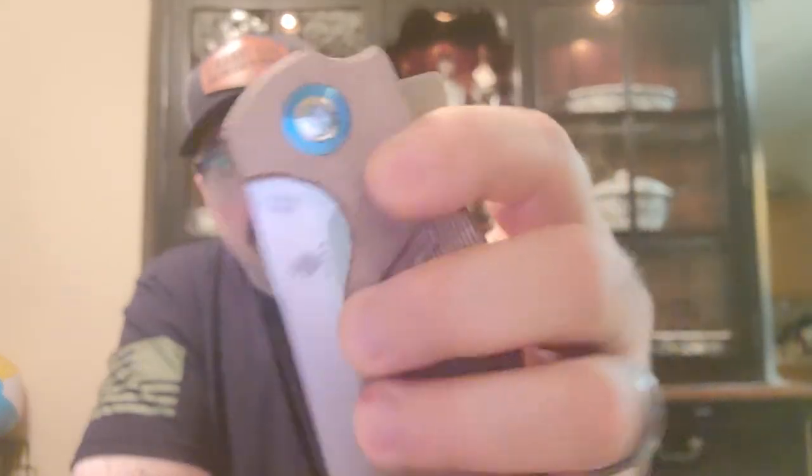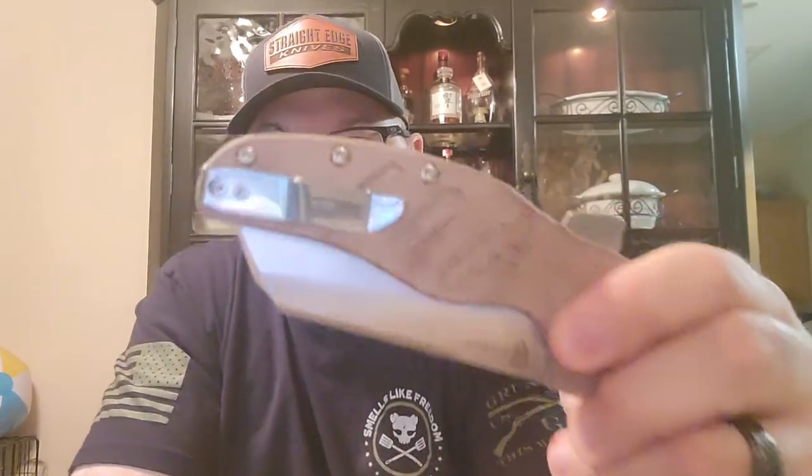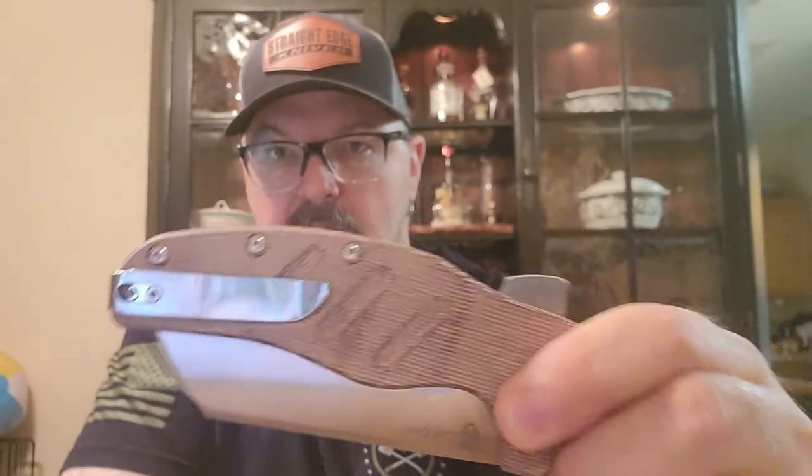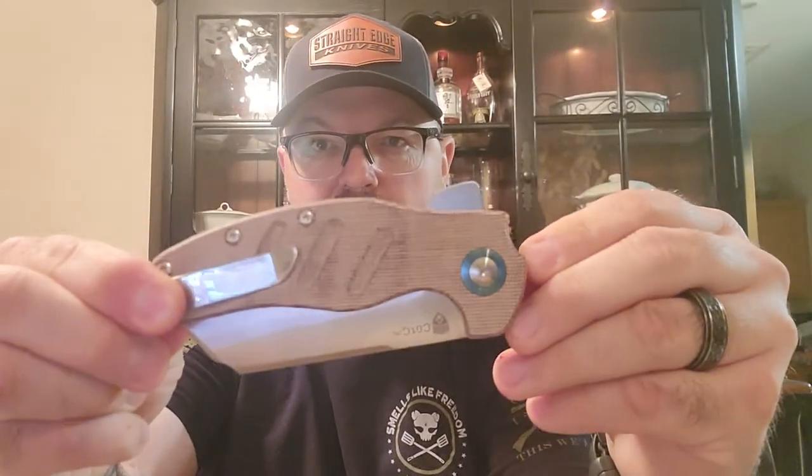Look at that beautiful brown Micarta. It's a 3.9-inch satin steel blade in 154CM. Look at that blue liner — it just makes this whole knife pop. On the backside you've got this beautiful stainless pocket clip. I mean, this knife is just pretty. I don't know how else to say it — it's a beautiful looking knife.